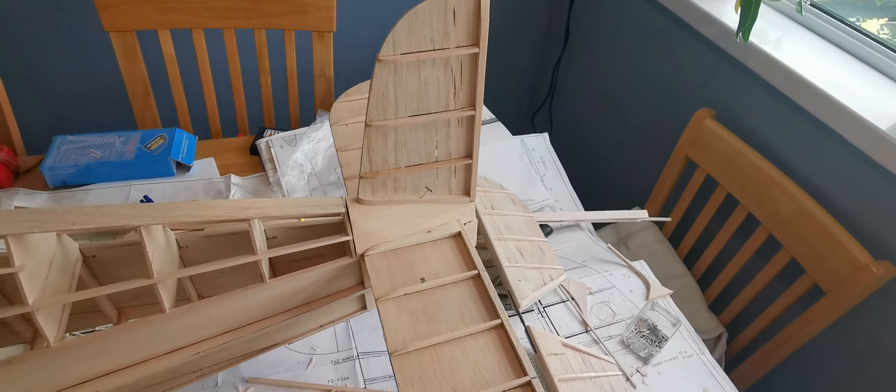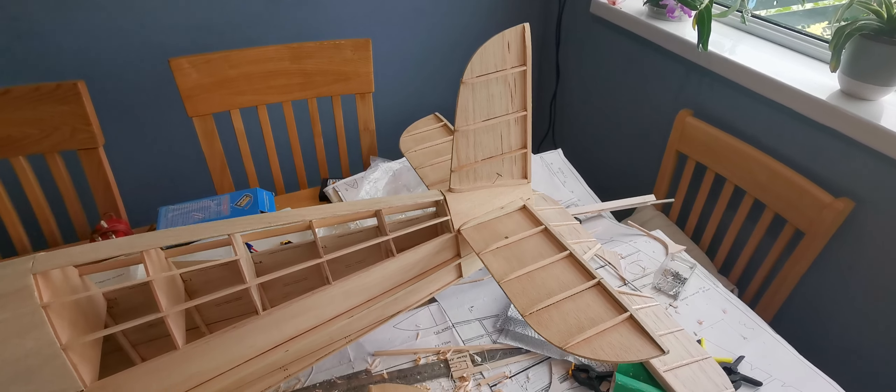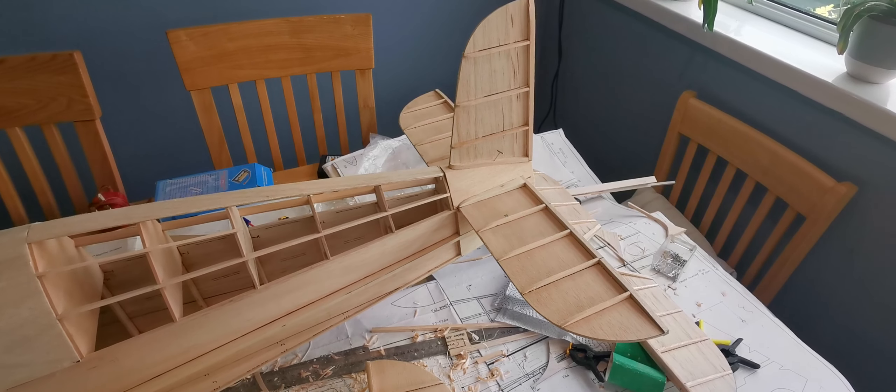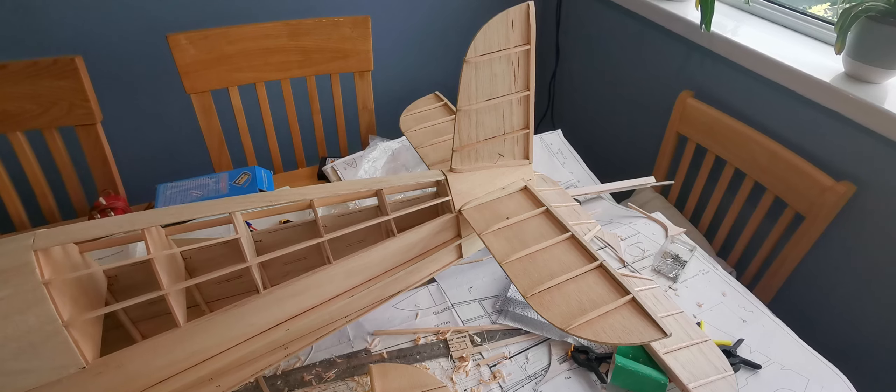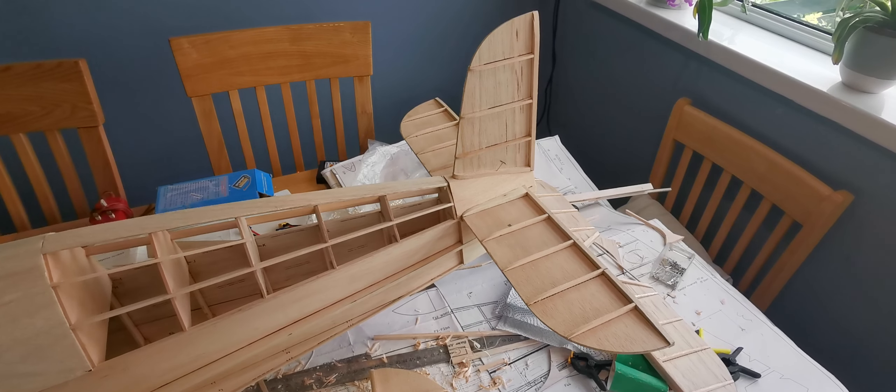Anyway, some progress has been made as you can see — kitchen table's covered in balsa dust. I'll try and tidy that before the boss comes home. So until the next update, get out flying; if you can't fly, pick up that modeling knife and get a little bit of building done.